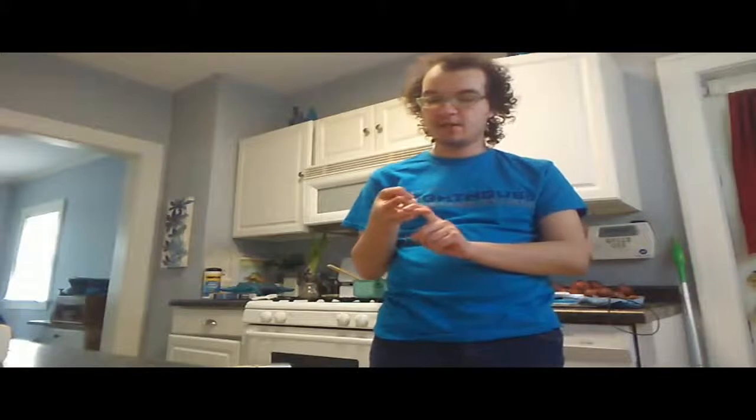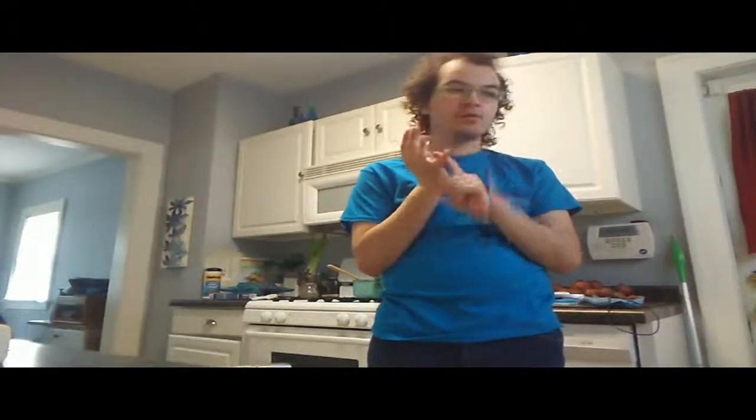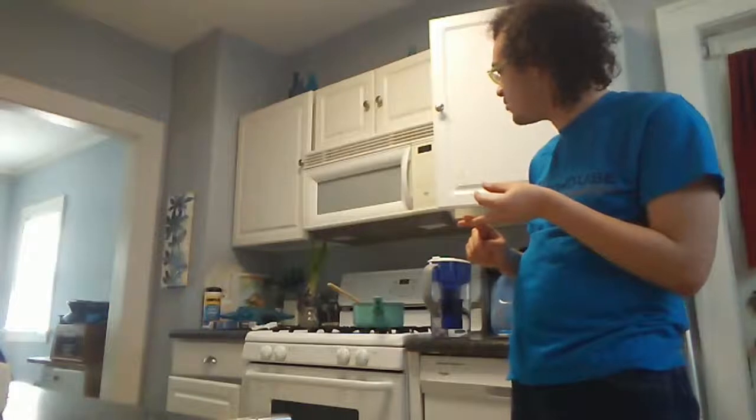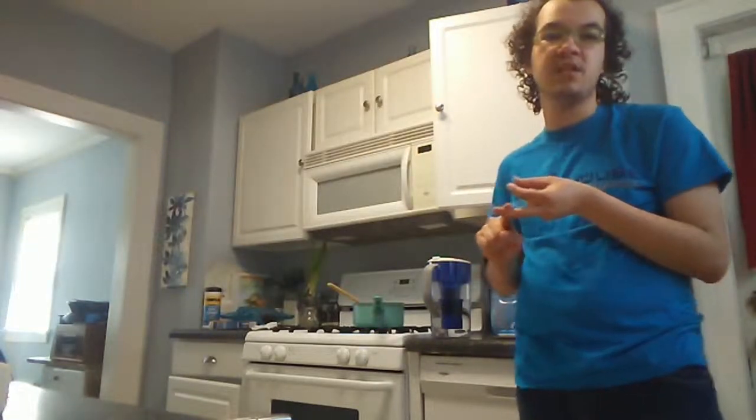All right, let's recap: boil water — check. Put the macaroni in the water — check. Get the macaroni tender — check. Drain the water from the macaroni — check. Put the macaroni back in the pan — check. Put butter in there — check. Put water or milk in there — check. Put the cheese mix in the macaroni and stir it till it's mixed in — check.